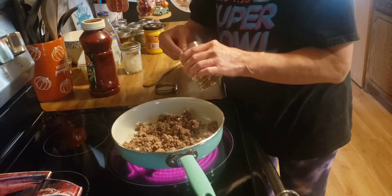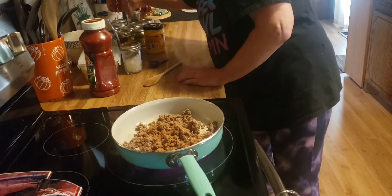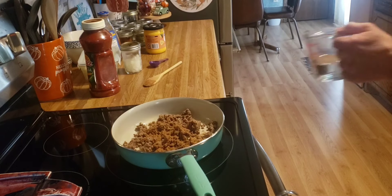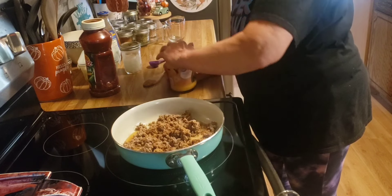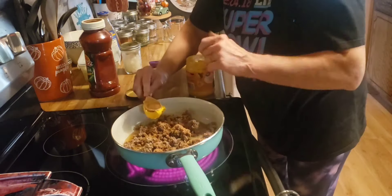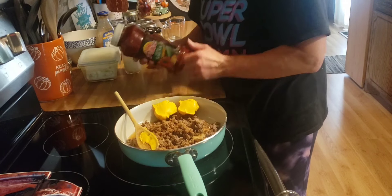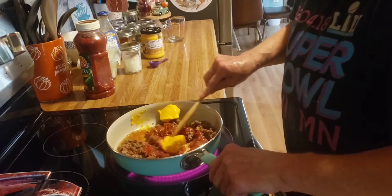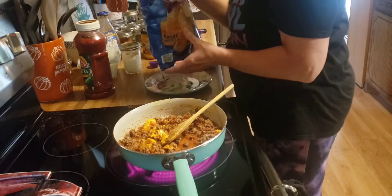We're going to do about a tablespoon of taco seasoning and about a quarter cup of water. I am also going to melt some of this cheddar cheese dip, and I am going to dump in some chunky salsa. We got some bite-sized tortilla rounds.